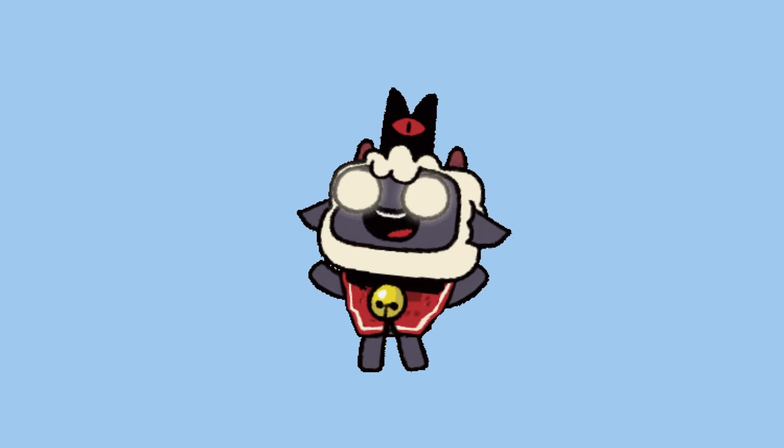Hello, my name is Ramsona and happy Halloween! As you can see, I'm cosplaying this year as The Lamb from Cult of the Lamb.